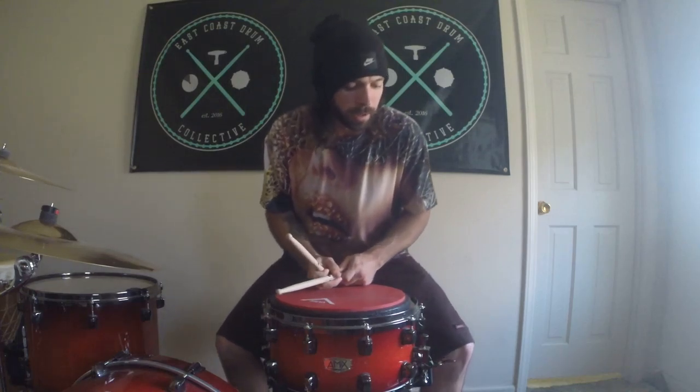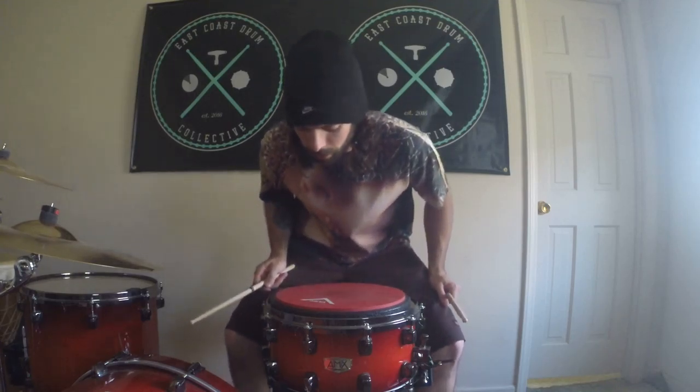Hey guys, it's Patrick Buckley here. BuckleyOnDrums.com is the website, Buckley on Drums — or at Buckley on Drums — that's all the social media. If you want to hit me up, just reach out to me. It doesn't matter what it's about.